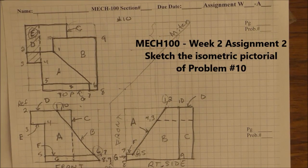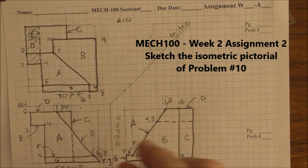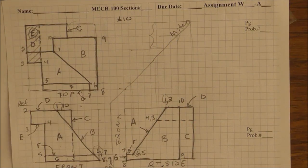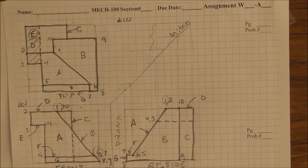This is problem 10. I'm going to do the isometric pictorial of this picture. For the homework, the assignment calls for you to do missing view problems where you're given two views and you have to draw the missing view. You then have to draw some isometrics — the instructions say to draw three isometric pictorials of your choice from six problems. I'm going to do this one as an example.